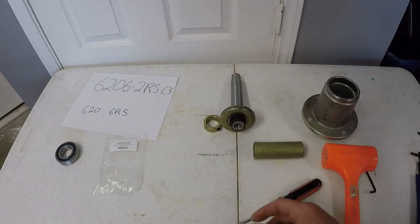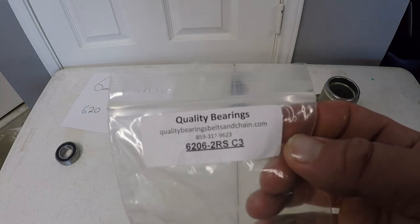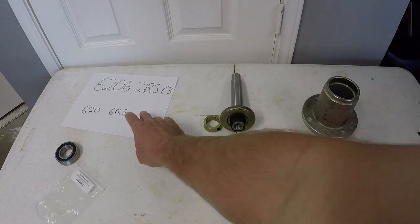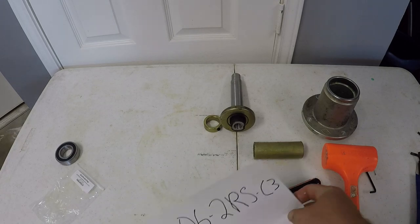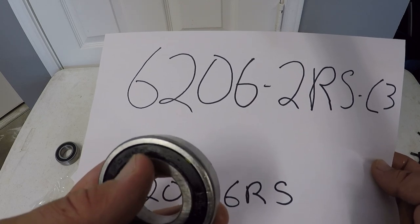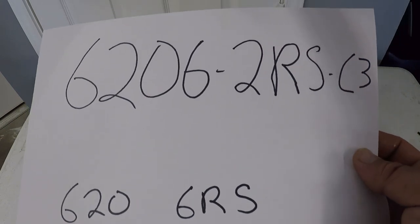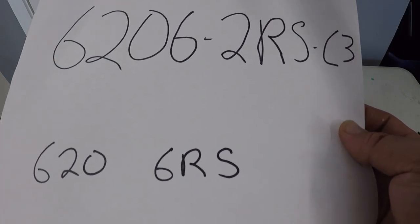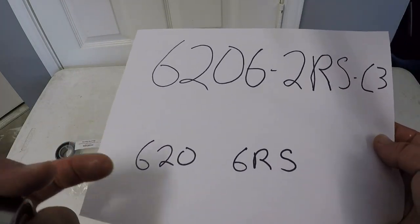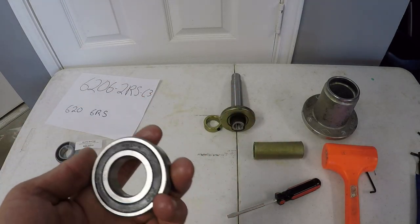For the bearings, I went online and looked this up. The packaging says it's a 6206-2RS C3, but when you actually look at the bearing, the writing on it shows it's actually a 6206-RS. I don't know where that 2 or the C3 comes into play. Even though it came in that bag, this is what's printed on the side of the bearing, and this is supposedly a higher grade bearing than the stock bearing.